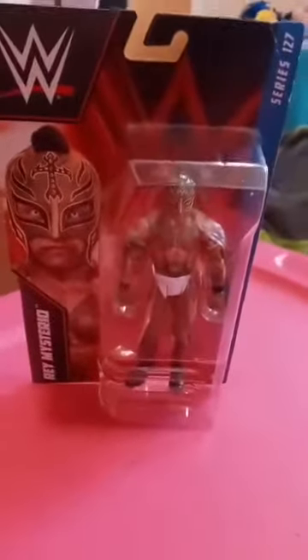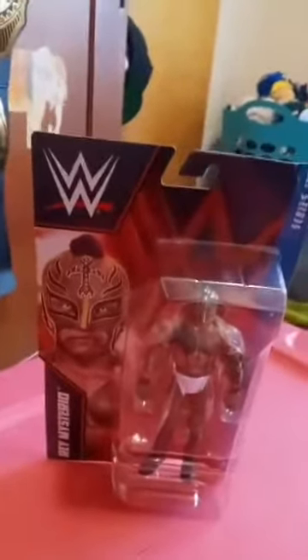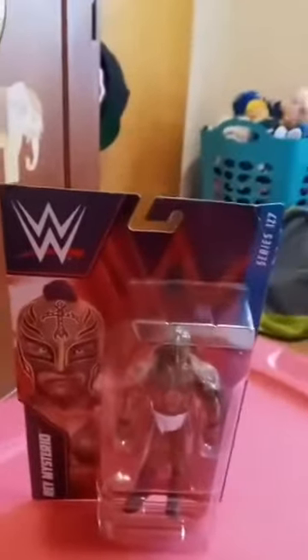Welcome back to another unboxing. This is actually going to be the first unboxing of May. I picked this up at Walmart - we got Basic Series 127. This is actually my second Rey Mysterio.